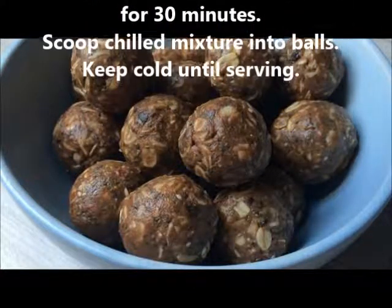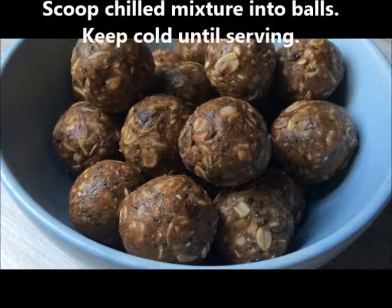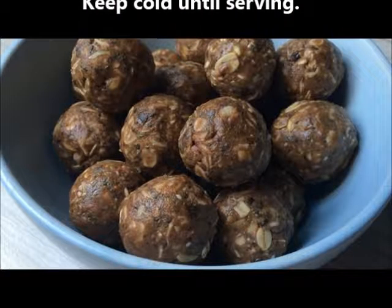Scoop chilled mixture into balls. Keep cold until serving.